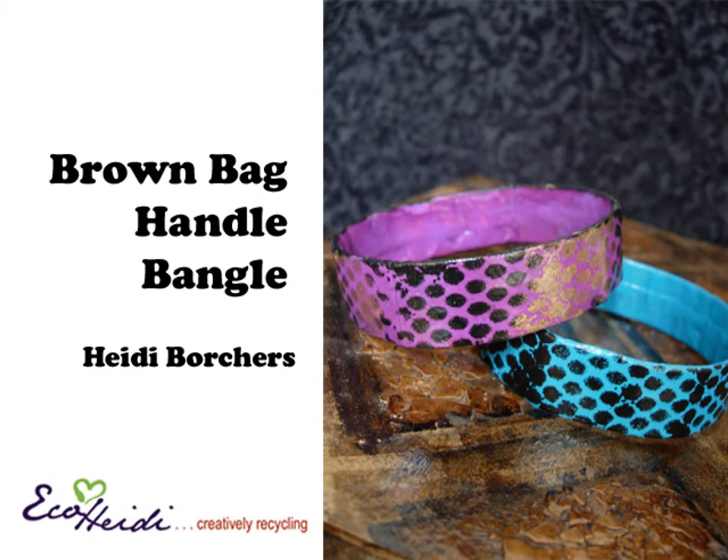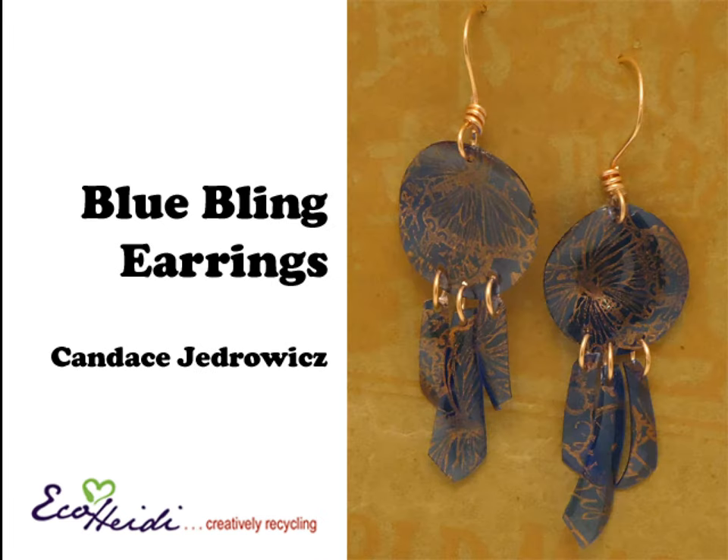I first have some bracelets made out of brown bag — it's the handles that I'm using this time. A fun project, easy to do, anybody can make it. Candace Jedwitz is joining me today with a blue plastic bottle and she's making really cool earrings.